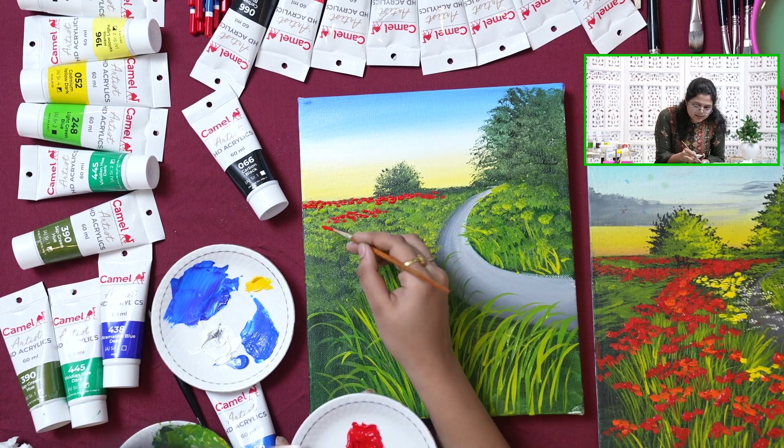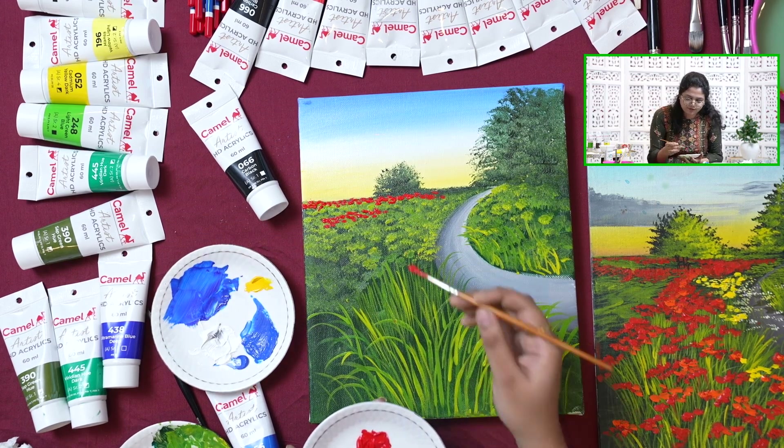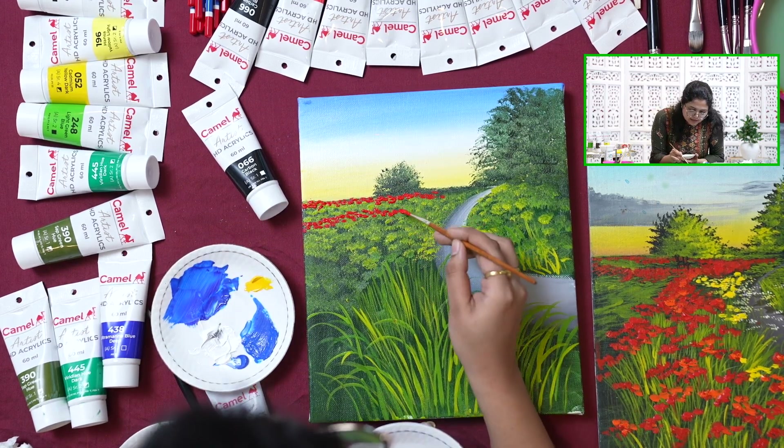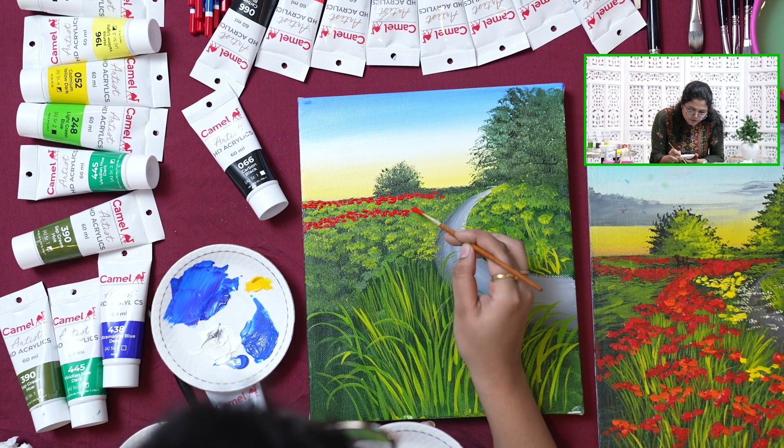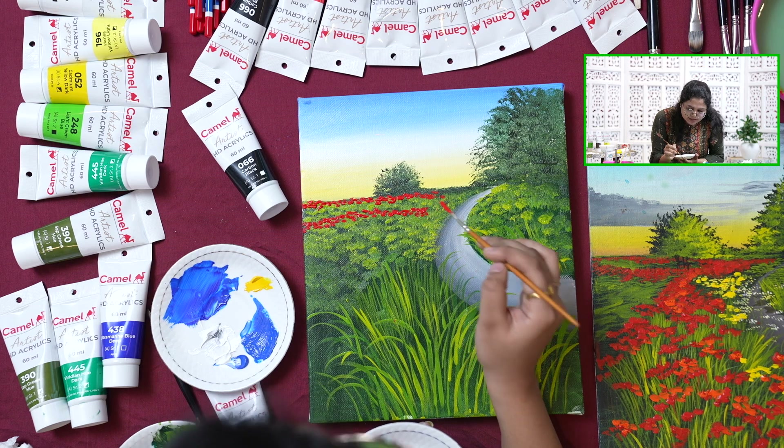You can see I am leaving some green space as well, not entirely filling the whole section with flowers. And as we are moving from background to foreground, we are going to increase the size of the flowers.